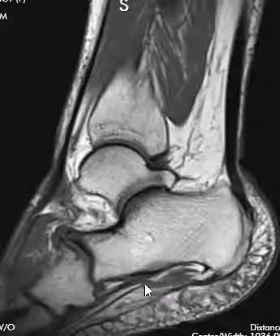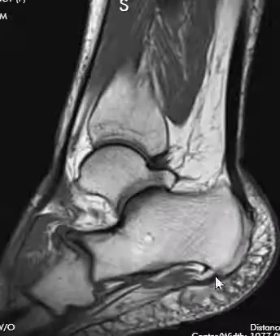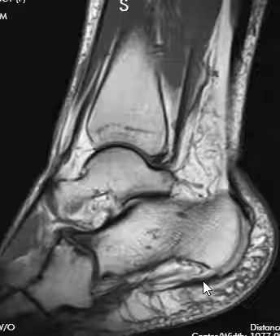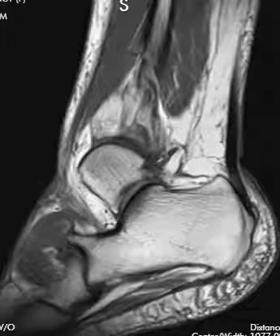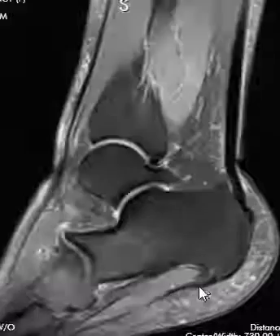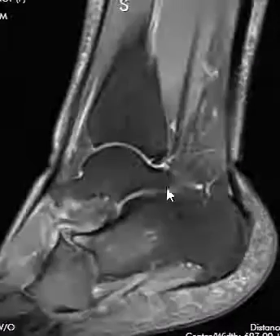We also look at the calcaneus to see if there's any spurring along the undersurface — and this patient does have a little bony spur here. Then we see this thing along the bottom coming off that spur, which is the plantar fascia, this linear band here. We look at the plantar fascia to see if it's thickened or if there's any inflammation, which would be called plantar fasciitis. Their fascia looks pretty good here — a nice linear black line.